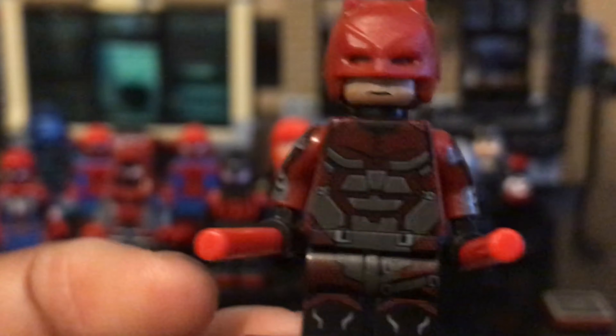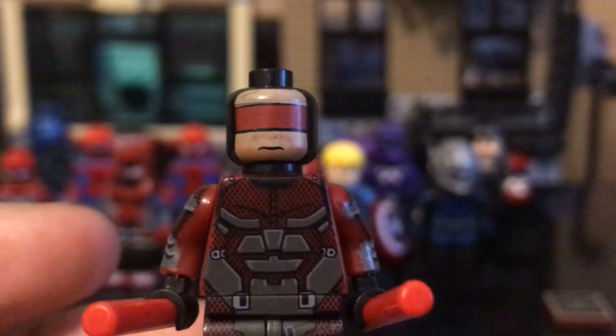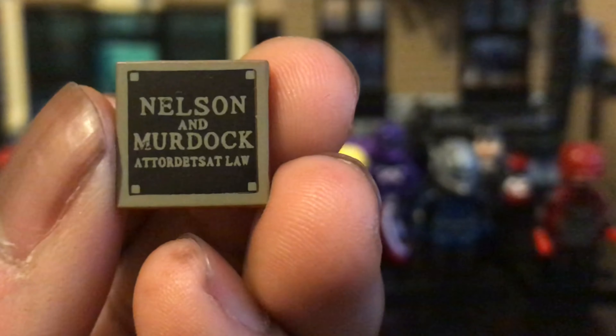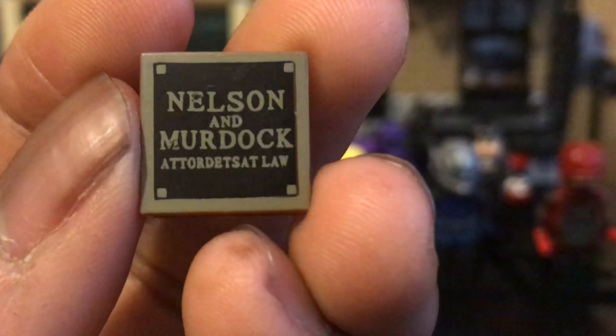I already have a perfect Daredevil custom planned but I'm probably not going to do it this season — I'm sticking to 10 episodes for season one. The face print is just really nasty; I like what they were trying to go for, but since they're not great at making faces it didn't go well. Good concept overall — just print better, I guess. One other thing holding it back is the accessory that came with it: 'Nelson and Murdoch,' but 'at Law' is misspelled as one word.